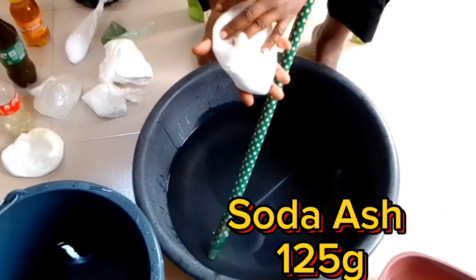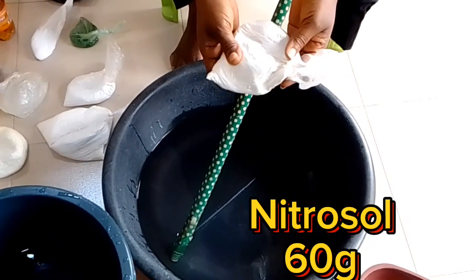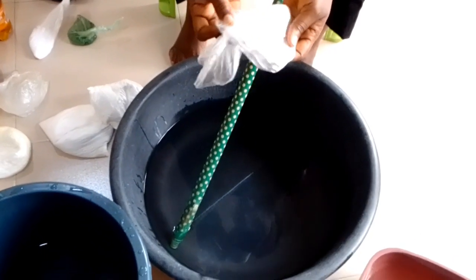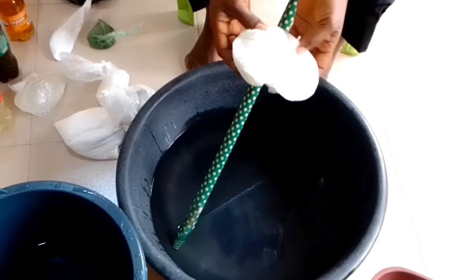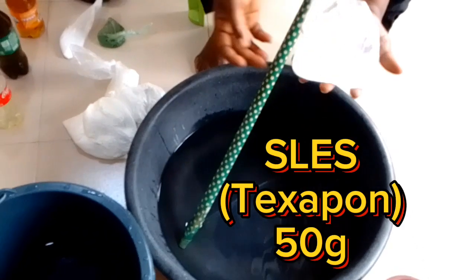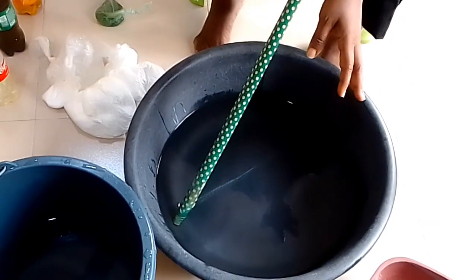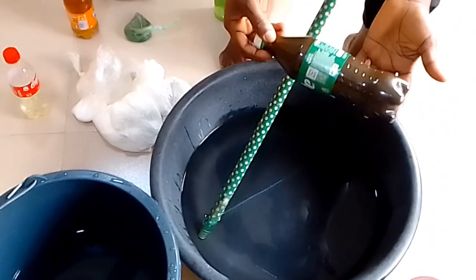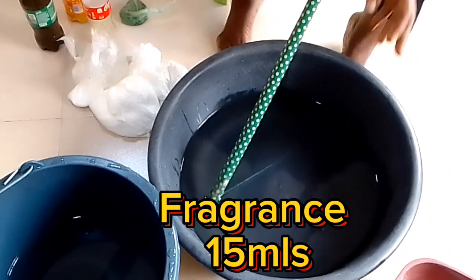Soda Ash 1–5G. Nitrosol 60G. Steep PST 60G. SLS 60G. Celeste Texapone 50G. Caustic Soda 10G. Foam Booster 50ml. Sulfonic Acid 50ml. Fragrance 15ml.